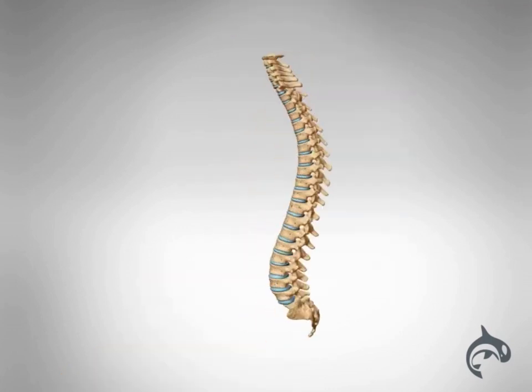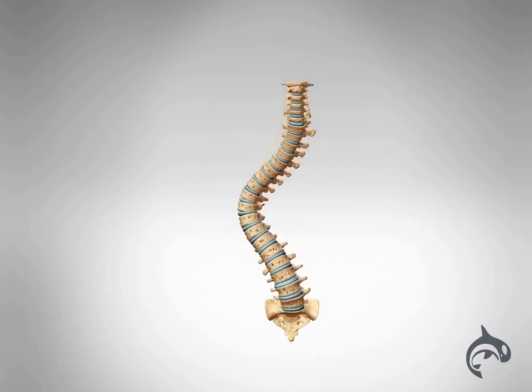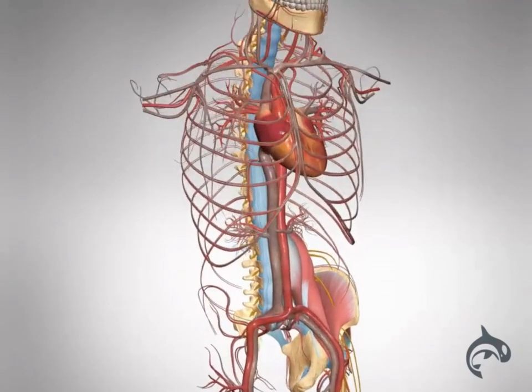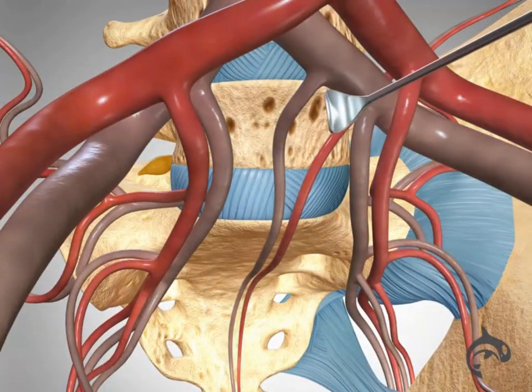ALIF is also a treatment option to correct scoliosis, an abnormal curve of the spine caused by misalignment of the vertebrae. The fusion procedure uses an anterior approach through the abdominal region to access the lumbar spine.